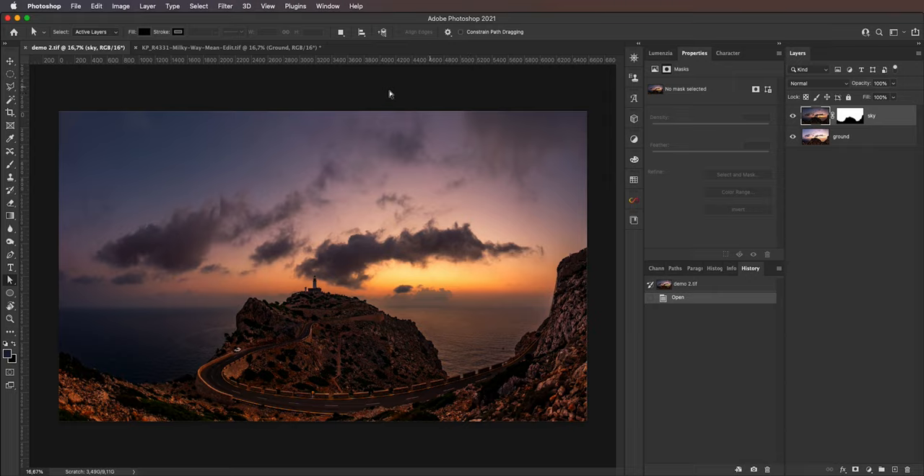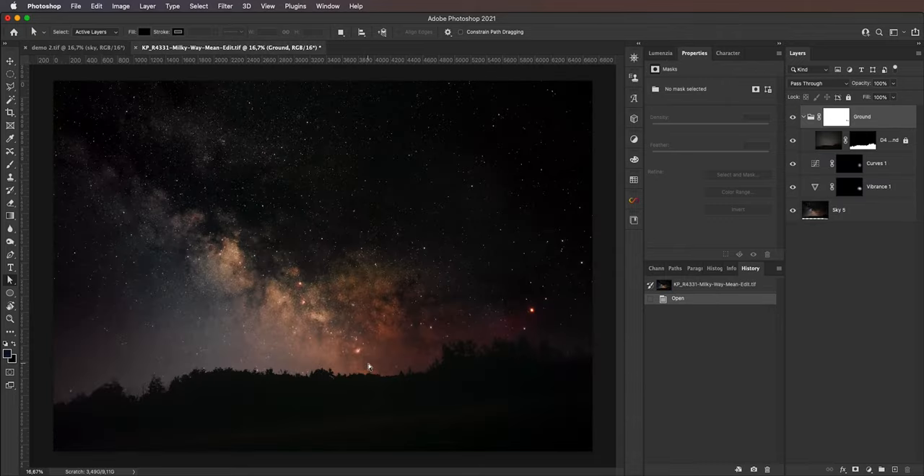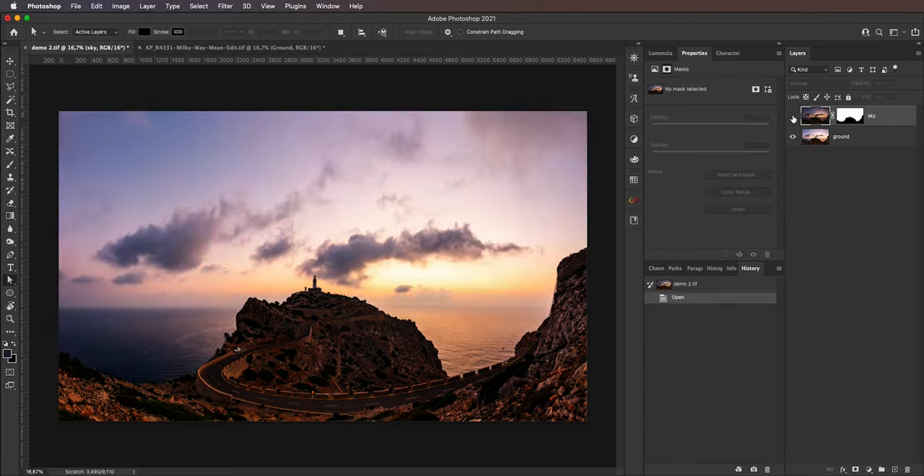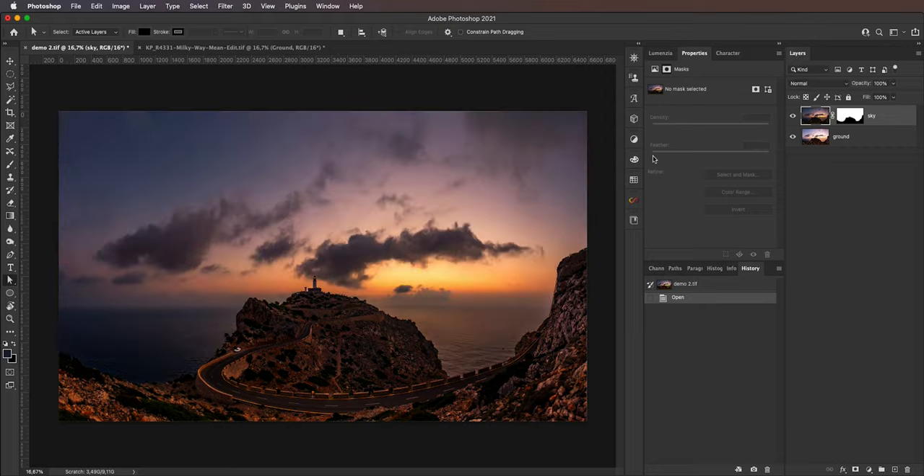So we are here in Adobe Photoshop and as you can see, this is the base image of the ground that we are going to be working with. This is the sunrise shot by the lighthouse, and then the second shot is a shot of the Milky Way in some kind of a boring field. So we are going to take the Milky Way from this image and paste it as a sky on that image. This image actually has two layers — a ground and a sky layer — and this image was actually created by blending two different exposures: a brighter exposure for the ground and a darker exposure for the sky. This was a sunrise, so a very high dynamic range scene, and I needed to blend two exposures of the same scene to create a nice looking final image.